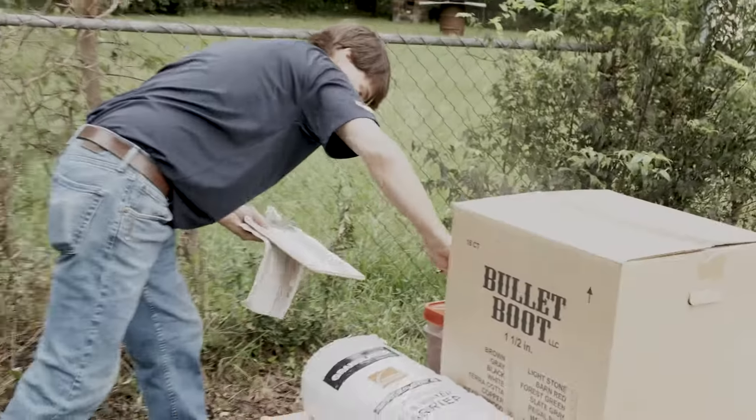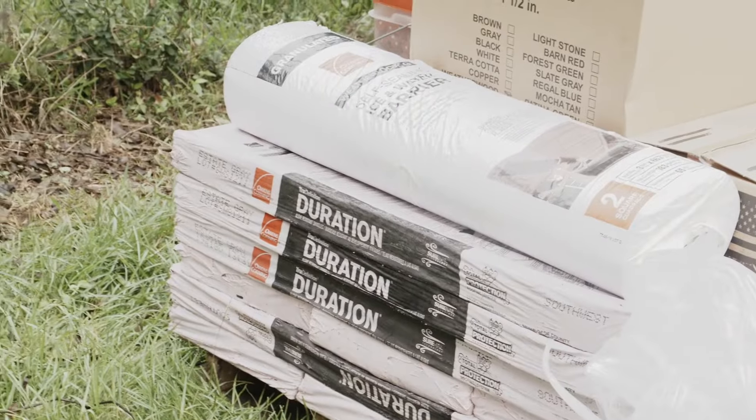The crew chief and project manager perform an inventory of all the materials. Now the tear-off begins.